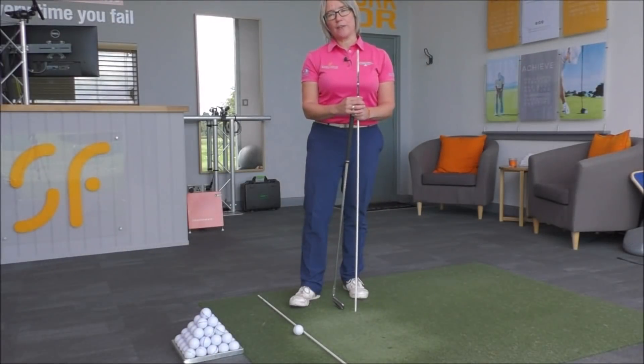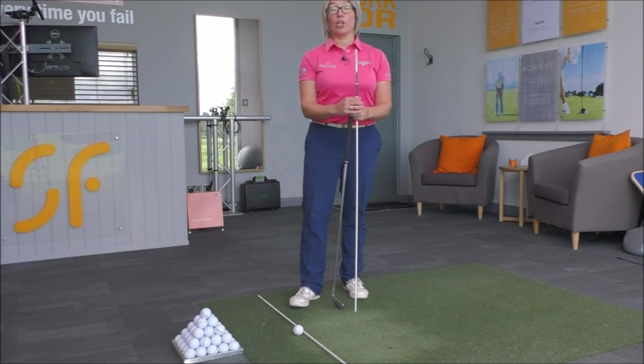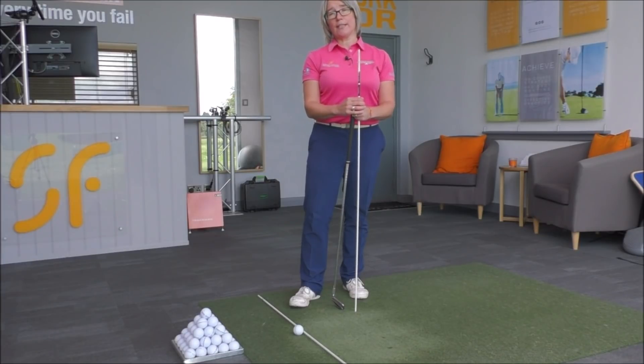Hi everyone, thanks for tuning in to Smash Factor TV. Once again my name is Natalie Adams. Today we're going to have a look at improving your golf shots and stop you hitting that really high and right shot.